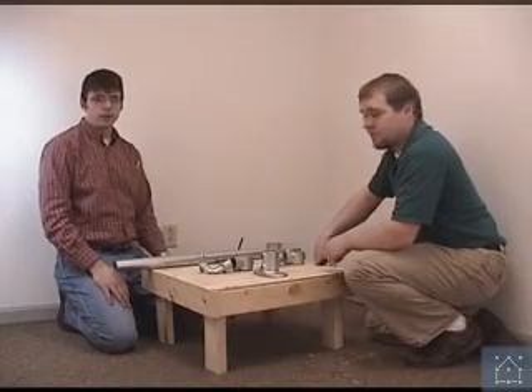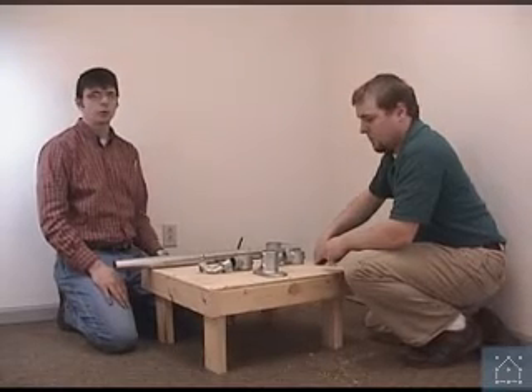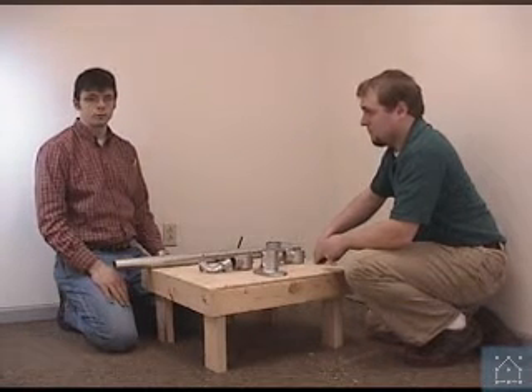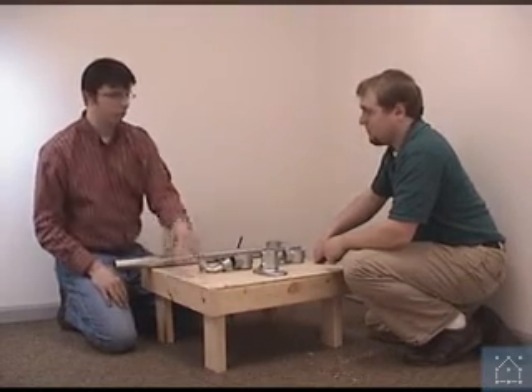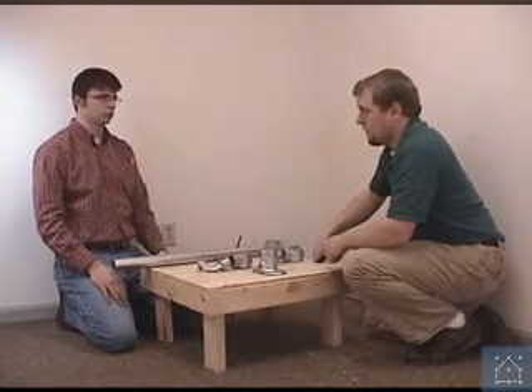Dan and I are now going to build an ADA upright. We've shown you these fittings already and now we're going to show you how they go together. We've already put our base flange down — this is a standard handrail upright. Dan, tell us a little bit about how you attach that handrail, and how you might attach it to concrete — we've obviously attached it to wood here.